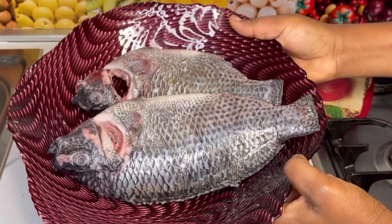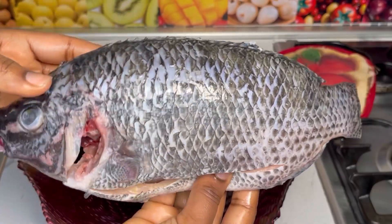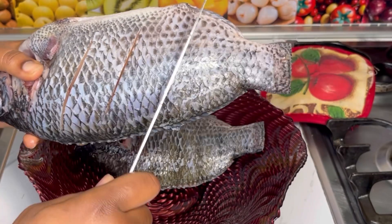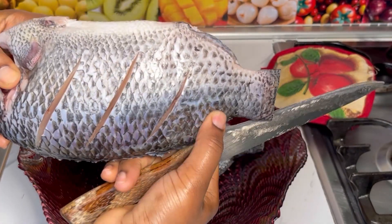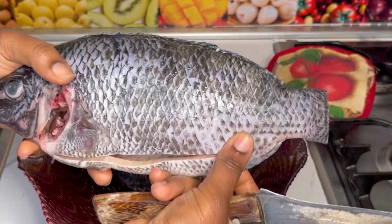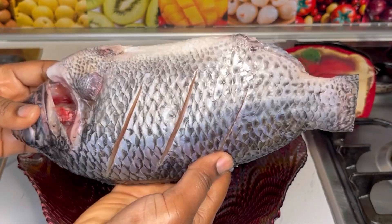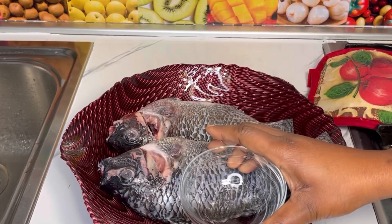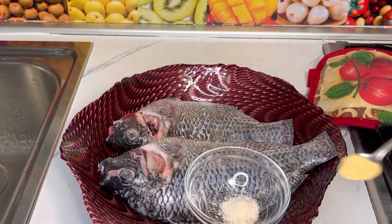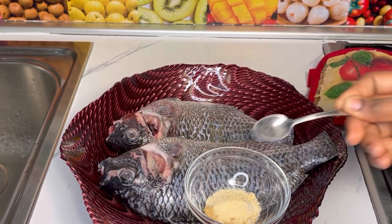Let's get started! These are the tilapias we're using, and as you can tell from the video I've washed them and made sure everything is cleaned. I then went ahead and made some scores — like some cuts — about one, two, three cuts on each. You want the spice to penetrate well, so make sure to do this step, and trust me once it's done you will love it.